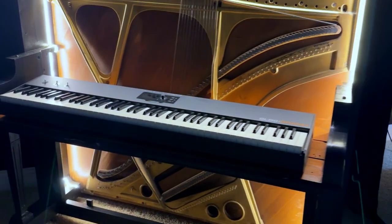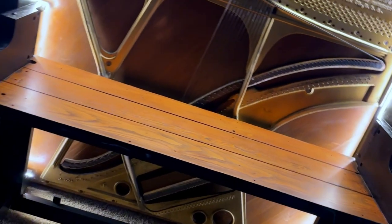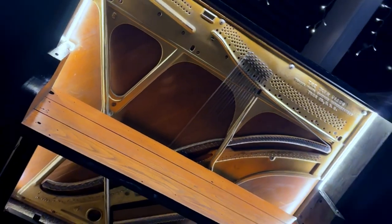It took about five or six of us to get it into my studio — it was super crazy. I didn't get any footage of that because it was so intensive. It took us literally like two hours to get it in here.